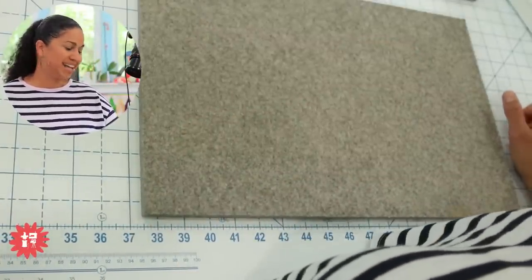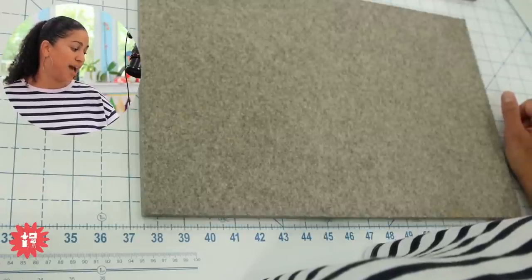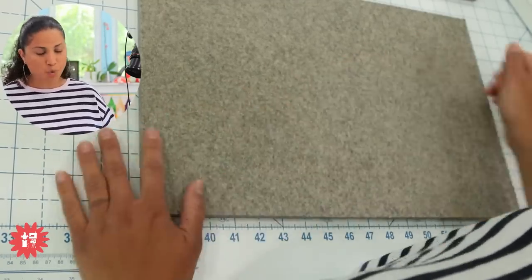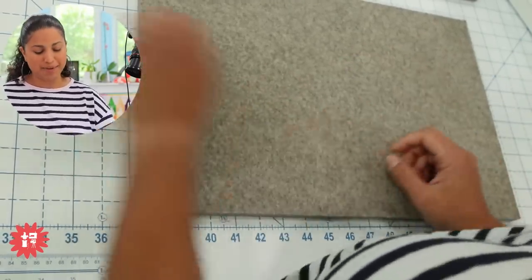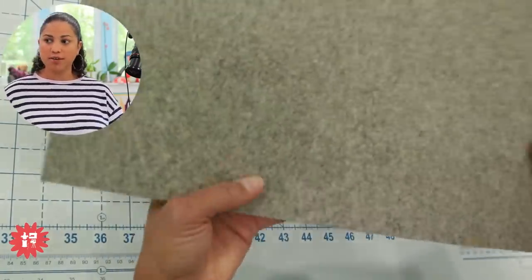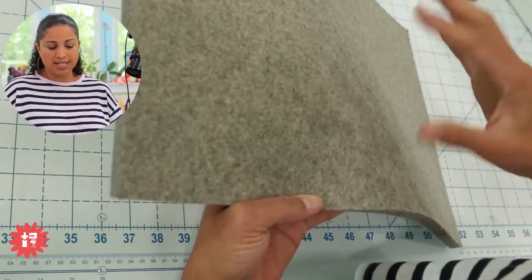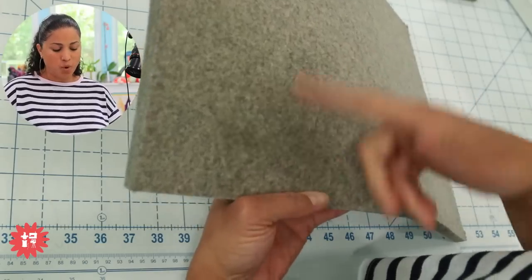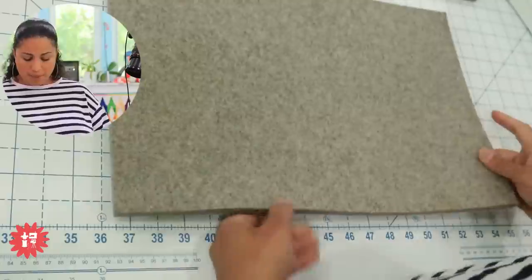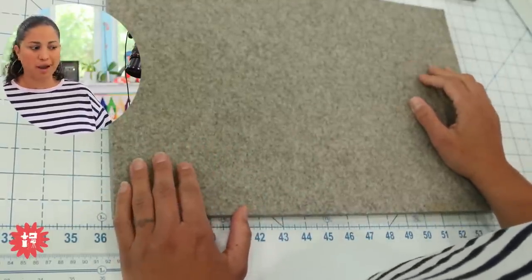Margie is asking — since I'm answering her question — do you ever get little fibers on the backside of your fabric after ironing on your wool mat? I haven't seen that. And I'm one that if you see me doing a demo, I'm picking little threads off. I really haven't seen that issue. You can see there are different fibers in there — some whites, some grays, some blacks and browns — it's natural wool, so you'll see all that mottled mix. But I haven't really had that issue with little bits Margie, maybe because I haven't used it on solid fabrics. If anybody has had experience with that, let us know in the comments below.